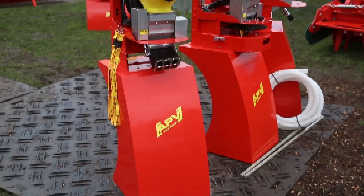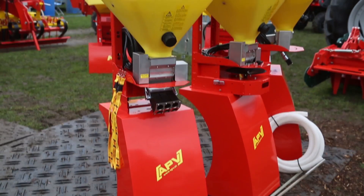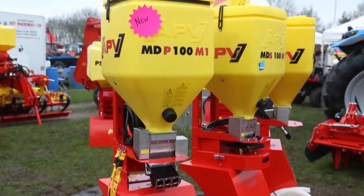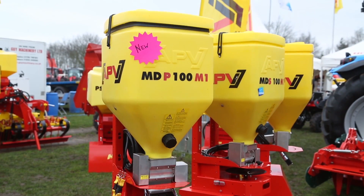We are in the grassland sector and in the seeding sector, and our new products are the MD cereal, which has three components: MDS for spreading, MDP for pneumatic, or MDG for gravity feeding to a planter or other applications.